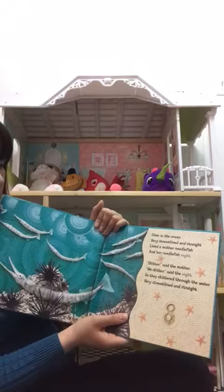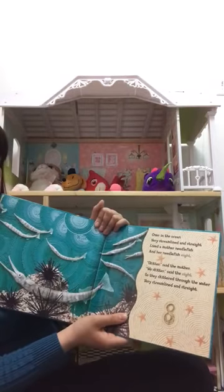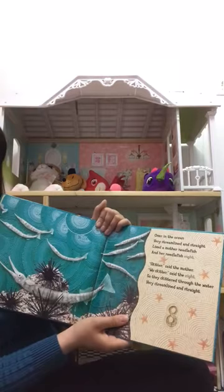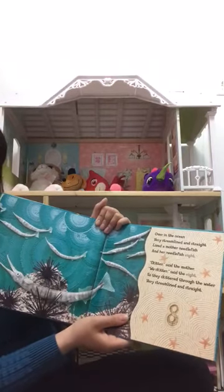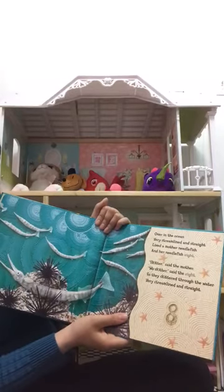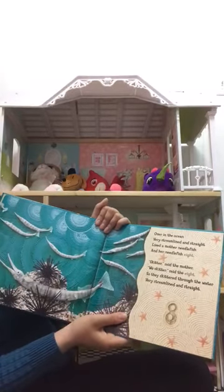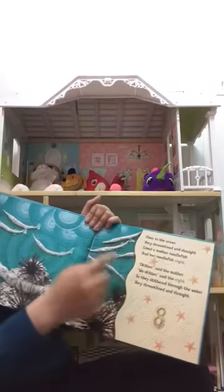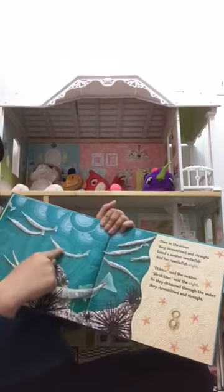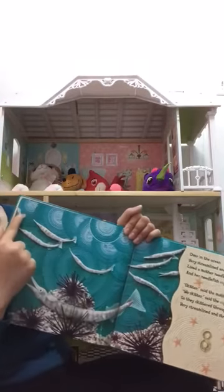Over in the Ocean, where the streamlines are straight, lived a mother needlefish and her needlefish eight. 'Skitter,' said the mother. 'We skitter,' said the eight. So they skittered through the water, very streamlined and straight. Let's count: one, two, three, four, five, six, seven, eight.